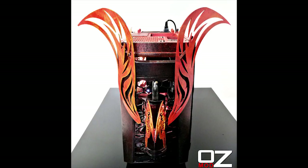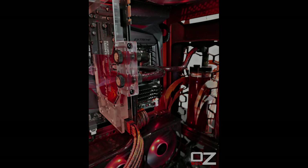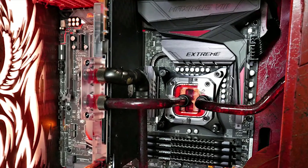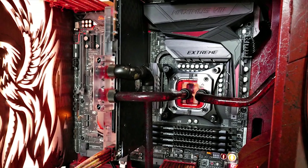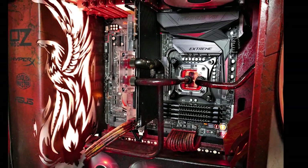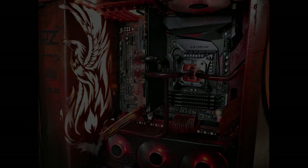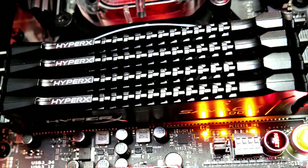Hopefully you guys should be able to see it at a few different shows coming up. Moving on to some of the actual hardware: the motherboard is a Maximus 8 Extreme. CPU-wise we're running an Intel Core i5-6600. And we've also got HyperX Savage DDR4 RAM with 16GB going in.